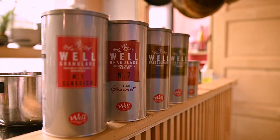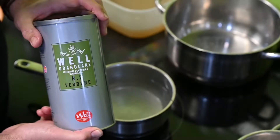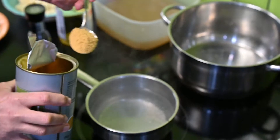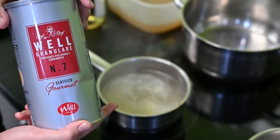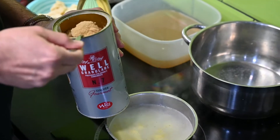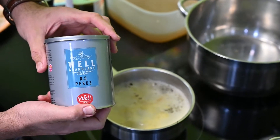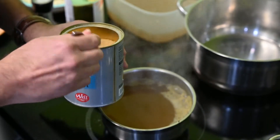Ma egy tengergyümölcsei rizottot fogunk elkészíteni, amihez én egy alaplevet készítek elsősorban, azoknak ajánlanám, akiknek nincs otthon lehetőségük arra, hogy hosszú ideig főzzenek alapleveket.